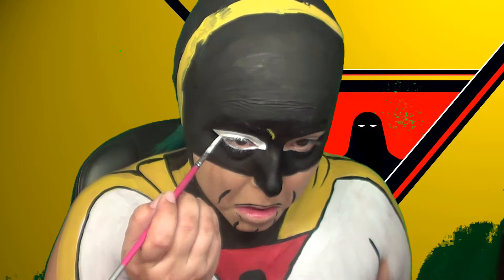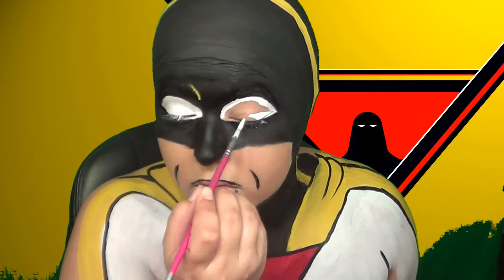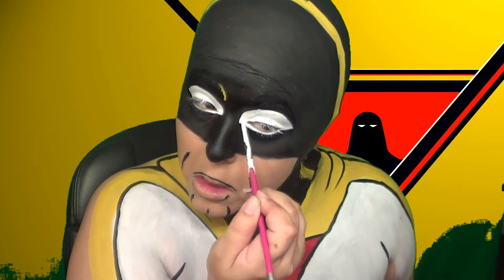And then I went ahead and filled in the eye holes with just some white body paint. For this, if you're gonna have your eyes closed the whole time, try not to paint your eyelashes white, because then it's noticeable on the black — especially if you have longer eyelashes.